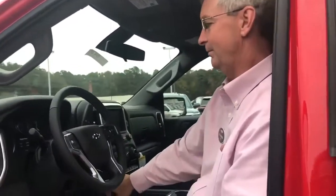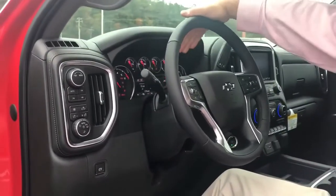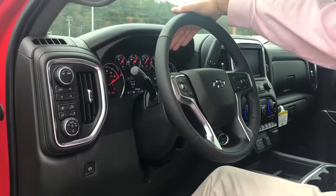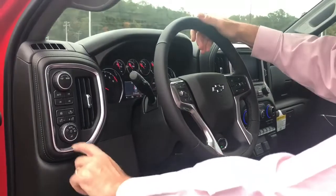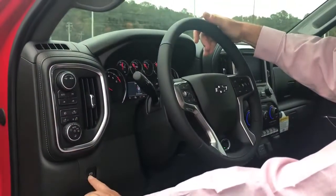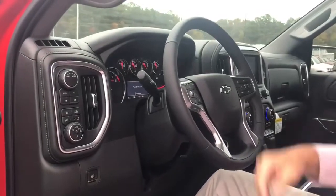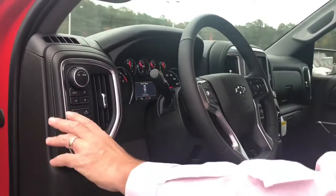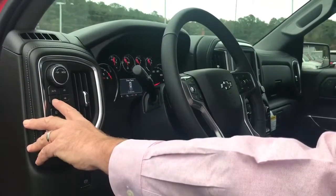First thing we're going to do is start the vehicle and we're going to look at our display and make sure that we're in two-wheel drive high mode, which we are. I'm going to shift to neutral, then I'm going to set my parking brake. Once my parking brake is set, it will show up here. I'm going to push two-wheel drive high five times in succession within a 10-second span.